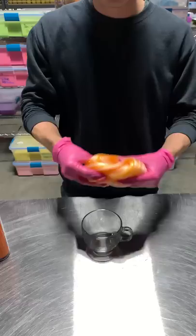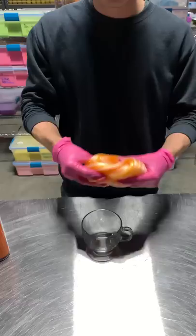We dyed a jelly slime orange to try to mimic the color of a basketball. It mixed into a vibrant and vivacious orange. After mixing the slime, we then packed it up and headed back to the court.